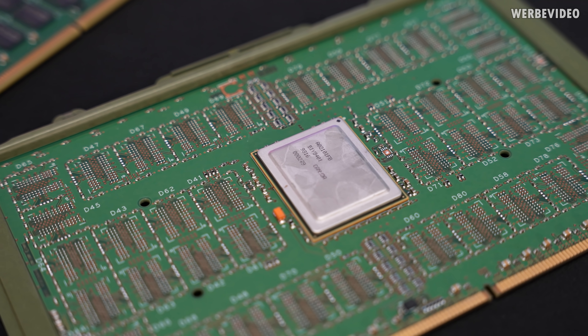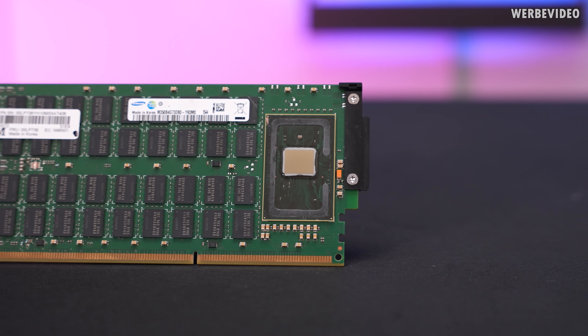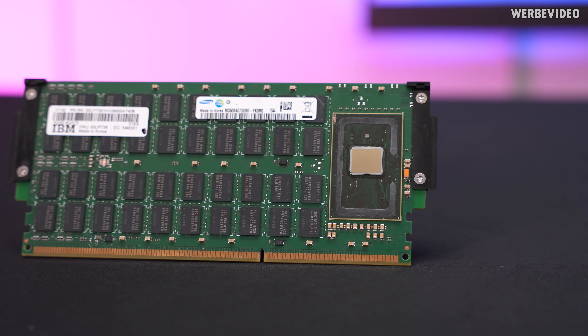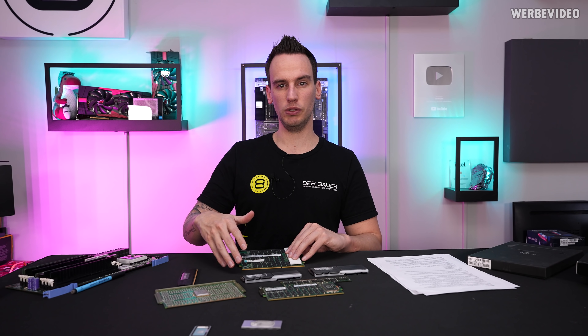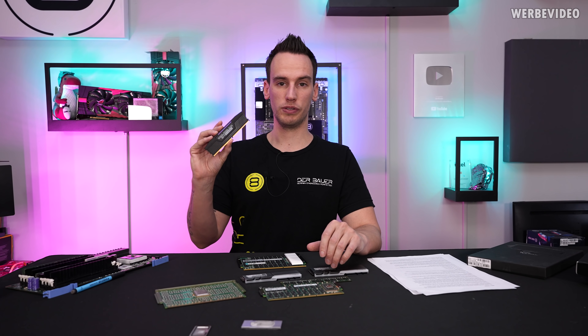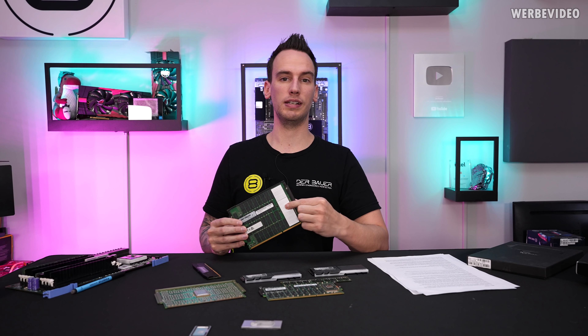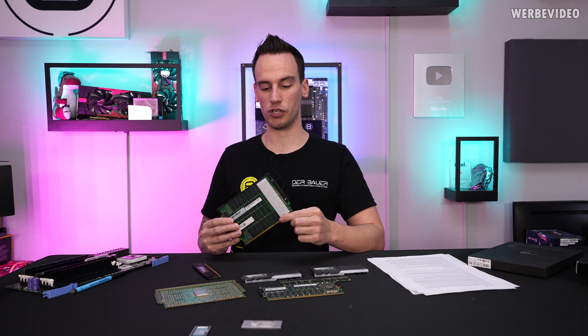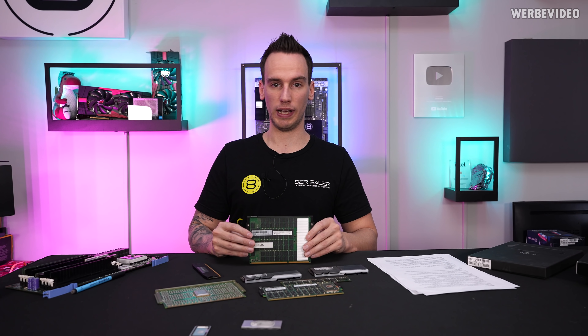If you plug eight of these inside your server, you have an additional 500 to 600 Watt power draw, which is quite insane. Also interesting: the Centaur chip is not only a memory buffer and memory controller, but at the same time it's also a level 4 cache extension. If you look at a typical Intel or AMD CPU, it has level 1, level 2, and level 3 cache built on chip — there is no way to extend this. But for these DIMMs, the Centaur chip includes an additional 16MB of level 4 cache, and if you use eight of these, you can have an additional 128MB of level 4 cache for your Power 8 CPU.